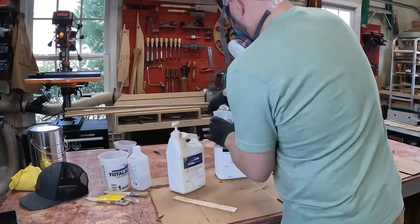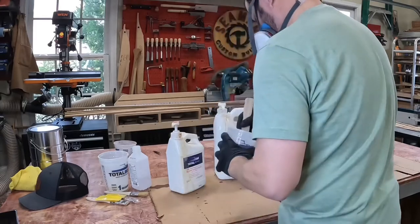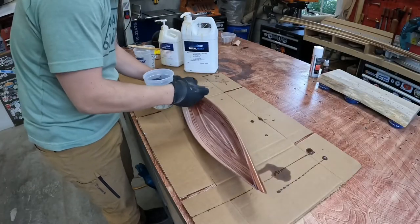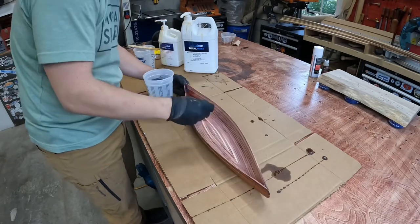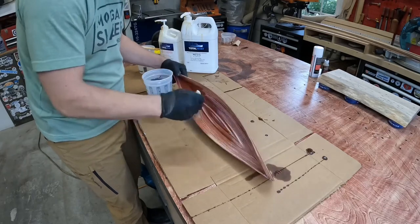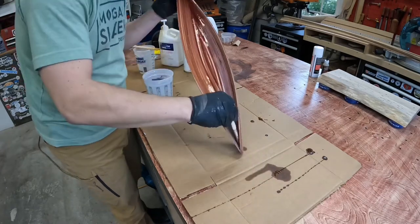I let the dust settle for a bit and then mixed up some epoxy to seal the inside of the mini canoe. I wanted to do this last for the day so that way I didn't have to smell the fumes while doing other projects. I really love how the color of this red cedar comes to life when applying the epoxy to it.